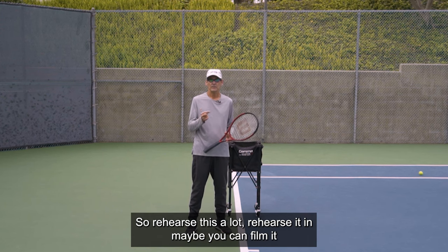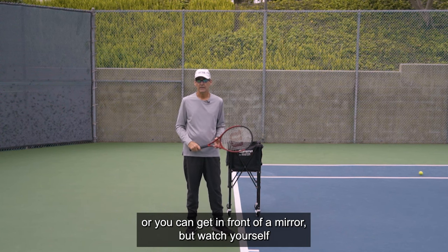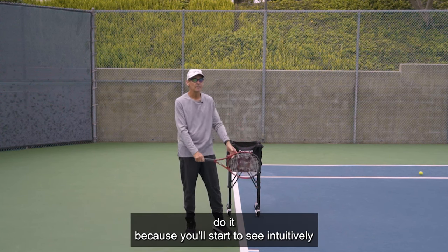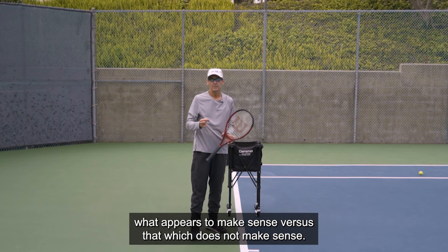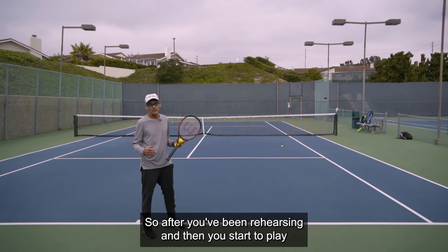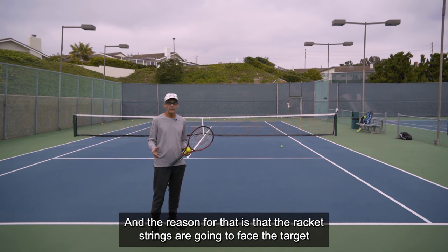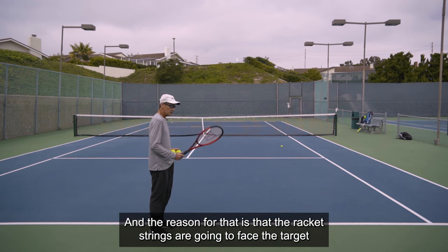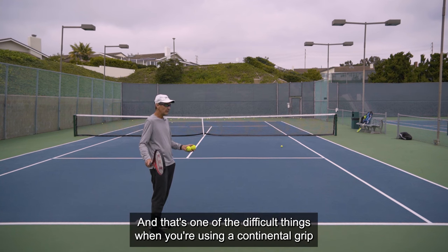Rehearse this a lot — maybe film yourself or get in front of a mirror and watch yourself do it. You'll start to see intuitively what appears to make sense versus that which does not. After you've been rehearsing and then you start to play the ball, it's still going to be tricky. The racket strings aren't going to face the target until you play the ball — that's one of the difficult things when using the continental grip, unlike the forehand grip where the strings are facing the target the whole time.